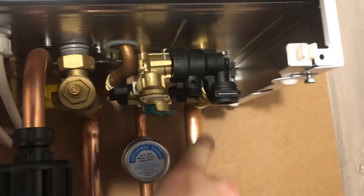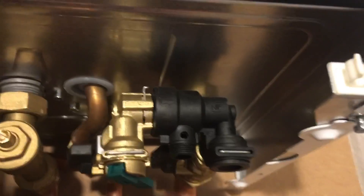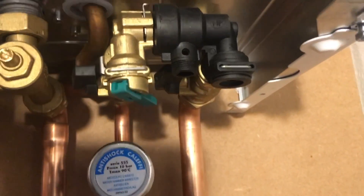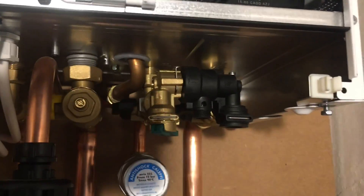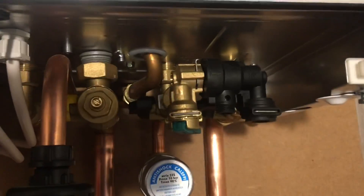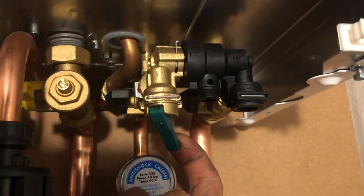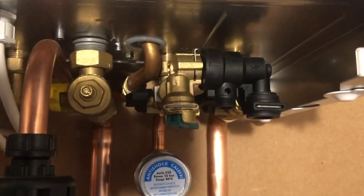And then you can see here we've got the cold and the return connected with this. If you're not familiar with this, this is an addition to Baxi — this is a keyless filling link. You literally do that to let the water in. These are good if you are on the phone to your customer and they can't find the filling loop or don't have to top the boiler up. You can literally say 'get the little green lever, give it a pull' and you can top the system up over the phone. It's good for that.